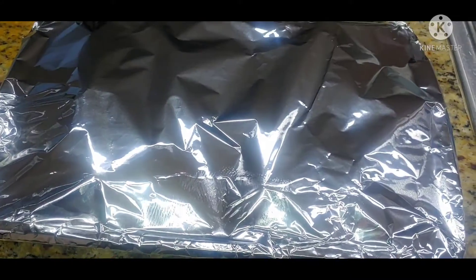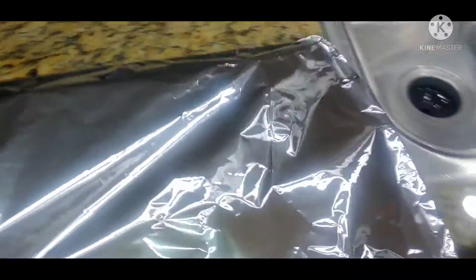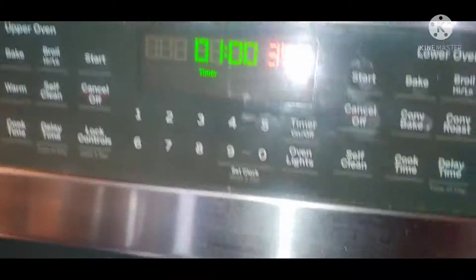Take it out of the vacuum seal, put it on a cooking sheet, wrap it in foil, open up the oven, take your amazing chops, put it in the oven at 350 for one hour, and it's going to be amazing.